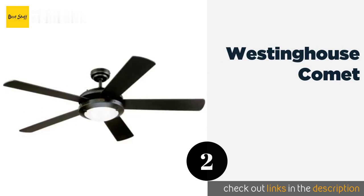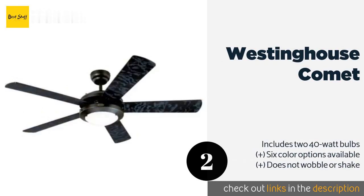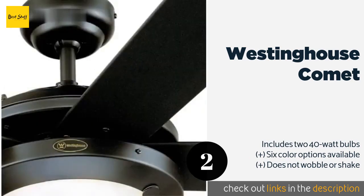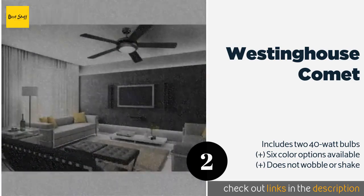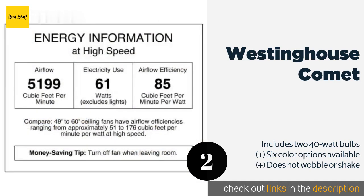The second product on our list is the Westinghouse Comet. The budget-friendly Westinghouse Comet comes with a powerful 15-millimeter steel motor, as well as a convenient switch for reversing its direction. Thanks to detailed instructions and a special cutout on top of the mount, setup is simple and straightforward. This product is available on Amazon for $104.